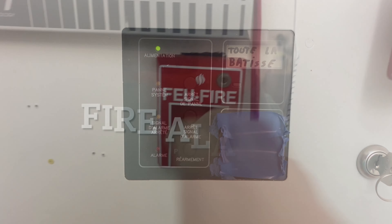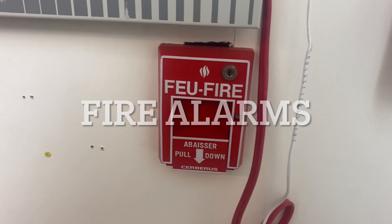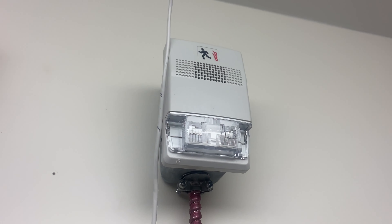Hey everyone, this is Nyx from Eastern Canada Fire Alarms and in this video it is Mini System Test 1.